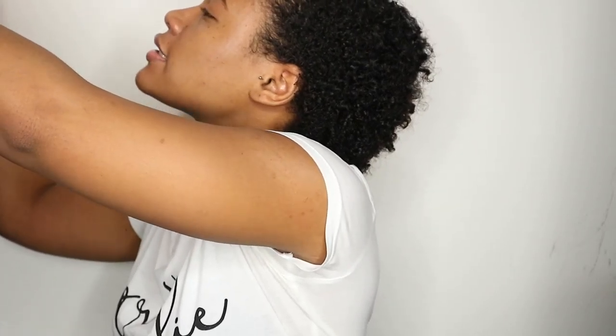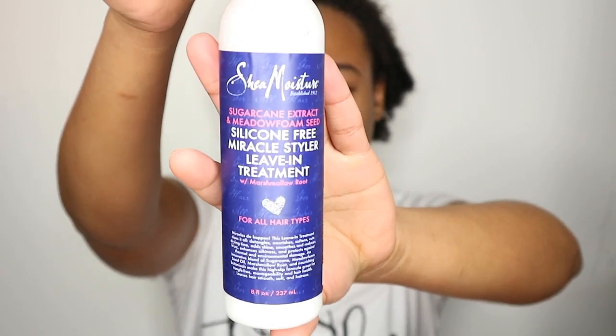I already washed my hair — actually I washed it yesterday and I kind of did a co-wash today. And I just grabbed this Shea Moisture box, this is an old box by the way, and I'm going to be using this silicone-free miracle styler leave-in treatment. It looks like this.